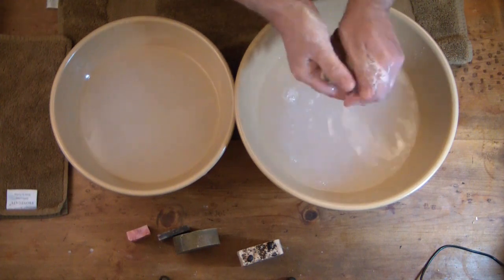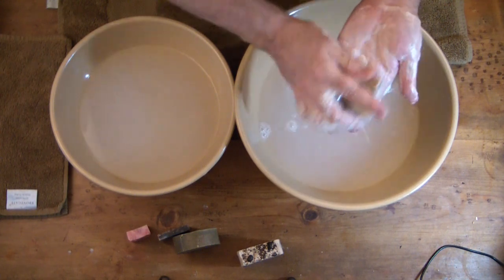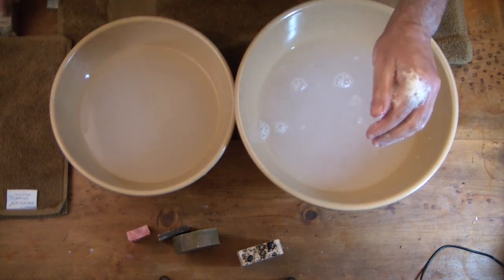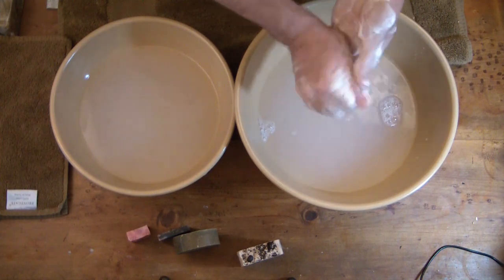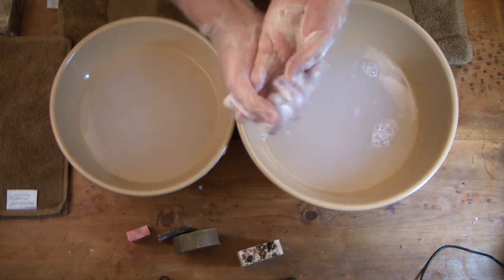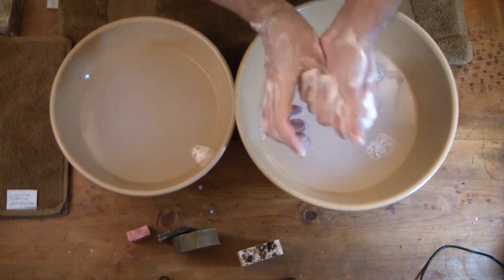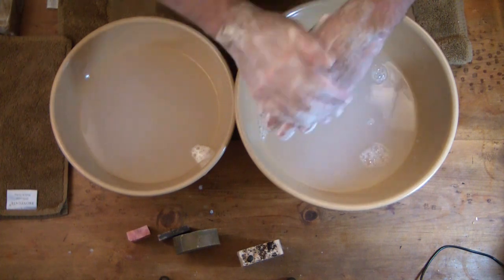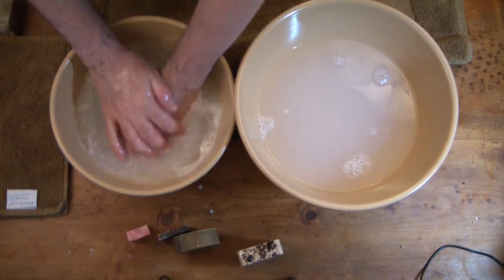Wow, this one's really bubbling up — fantastic, feels wonderful. Oh, that smells so good! I really like that smell; the almonds just smell terrific. Really nice big bubbles on this one.